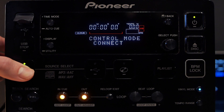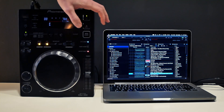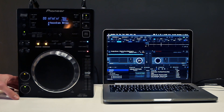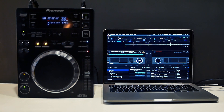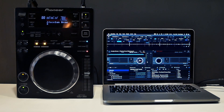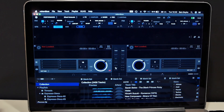However, if you're just starting to discover beatmatching, there's a possibility to connect your players as digital controllers to your computer and see pretty much all the information you'd normally see playing with a controller. You can see the waveforms, there is a sync function, and the rest of the useful features that come in handy when you learn how to DJ.